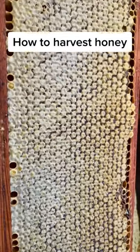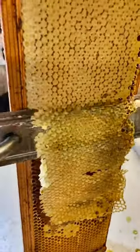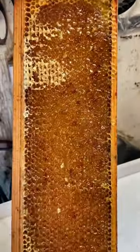This is capped honeycomb and here's how we extract it. We use a heated knife to uncap the frame so the honey can come out easily. We do this on both sides of the frame. We then use an uncapping roller to puncture any cap cells that we've missed.